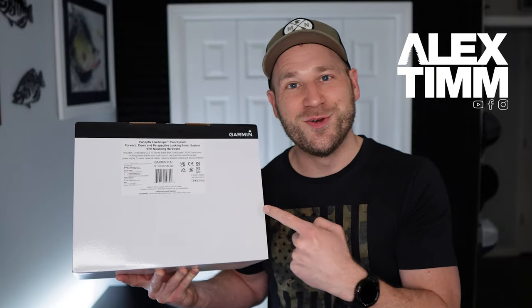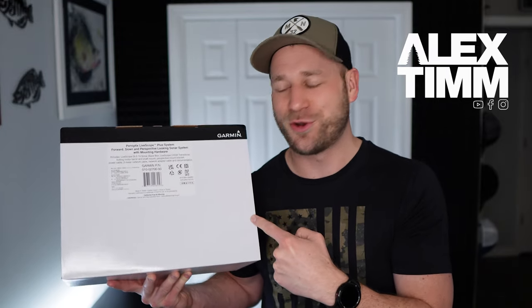How's it going everybody? We got the brand new LiveScope Plus LVS34 transducer and black box kit. I just got this a couple days ago. I'm going to go ahead and open it up. We're going to do an unboxing today. Let's jump in.